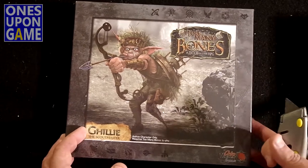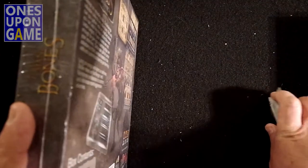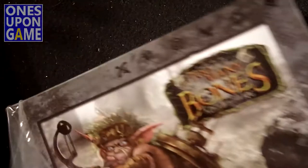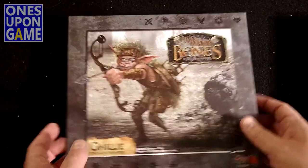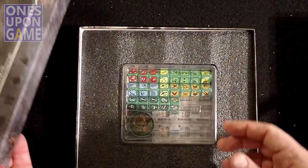I'm just going to take a quick look at what you get inside. There's great art here on the cover. I'm going to open it up and take a look at what's inside.